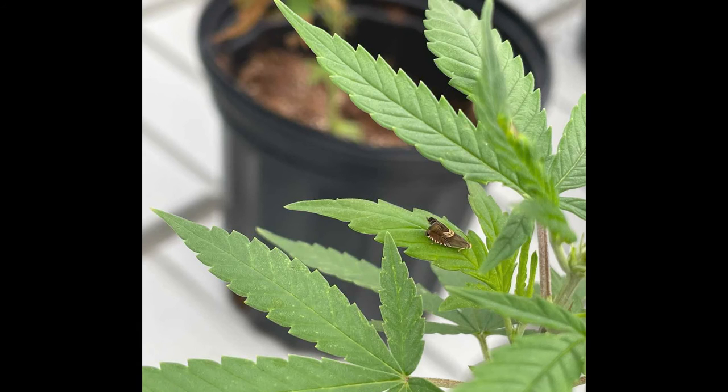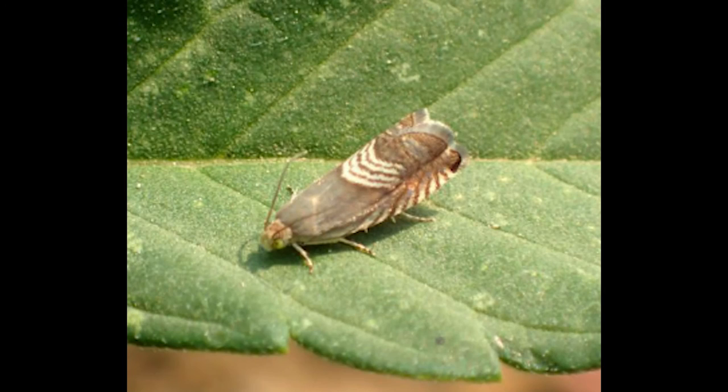Adult Grafolita delineana have an approximately 5 to 7 millimeter long body that is gray or brown, with greenish-yellow eyes and black antennae that protrude at the top of the head and curve obliquely backward. The dark gray forewings are approximately 9 to 15 millimeters in length, with a brown and white chevron pattern at the center of the wings and a brown-white stripe at the anterior edges.